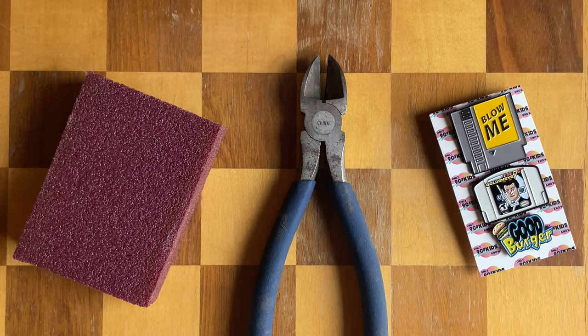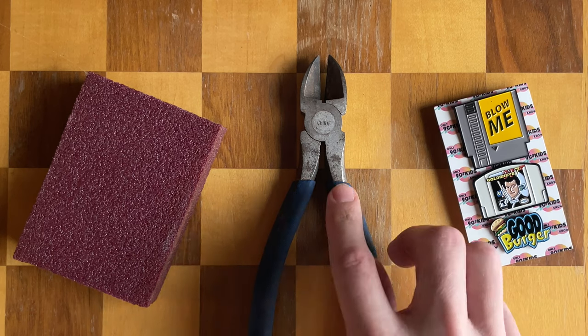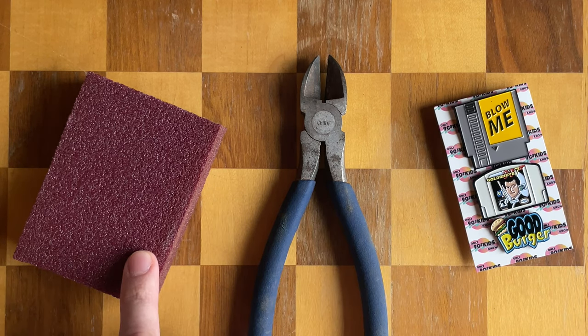Today I'm going to show you how to turn any pin into a golf ball marker. All you need are some of your favorite pins, a pair of snips, and some 80 grit sandpaper.